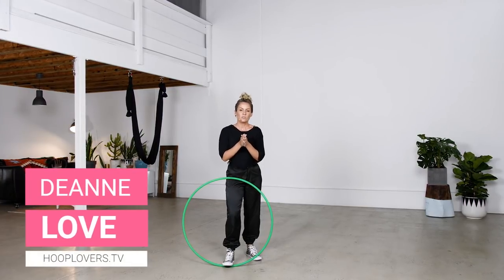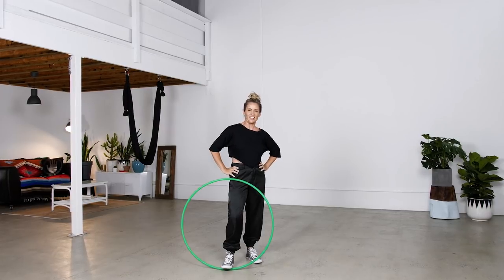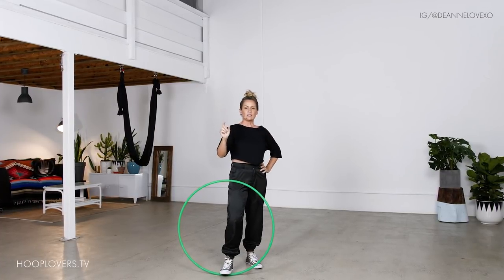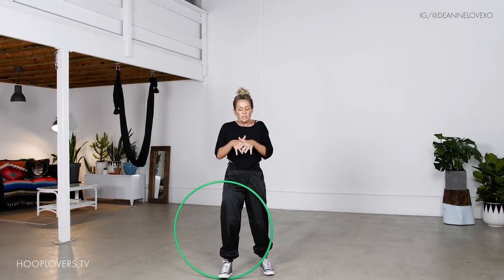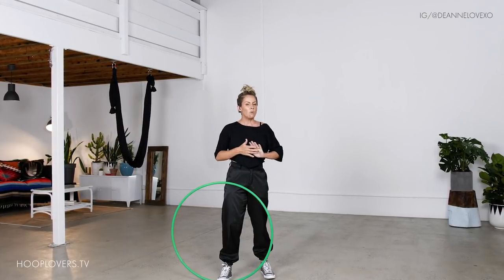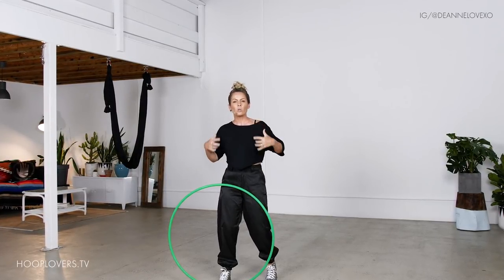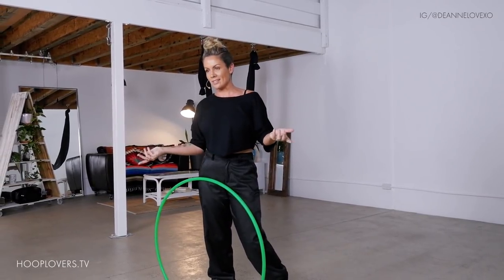Hey Hooper, it's Deanne Love here. Welcome to another episode of Grow With the Flow. This is a playlist I'm creating on my YouTube channel for us to synchronize our incredible and unique body's movements with hoop tricks. They're flow sessions, and I'm going to break down the tricks, then we're going to flow — not just our hoop — our whole entire being with the hoop as an extension of our brilliance. Are you in?